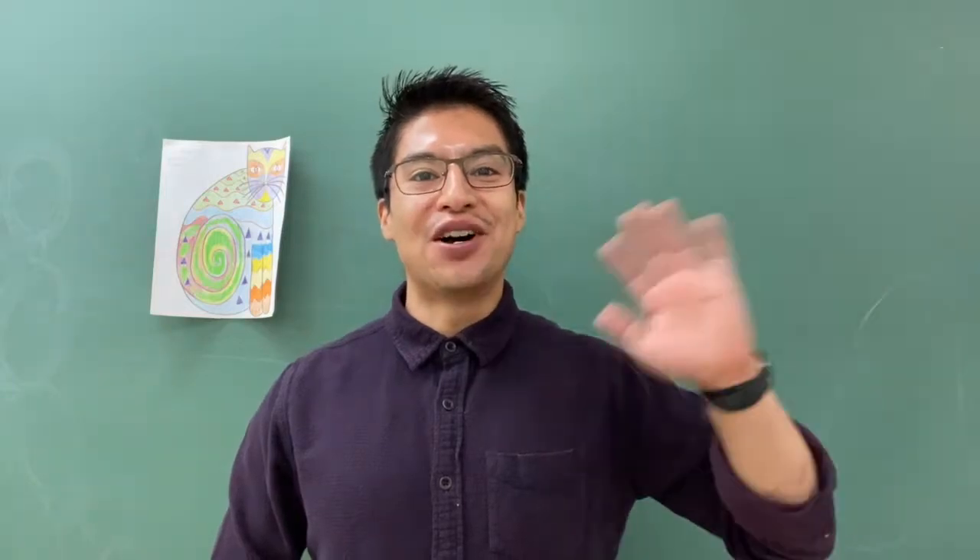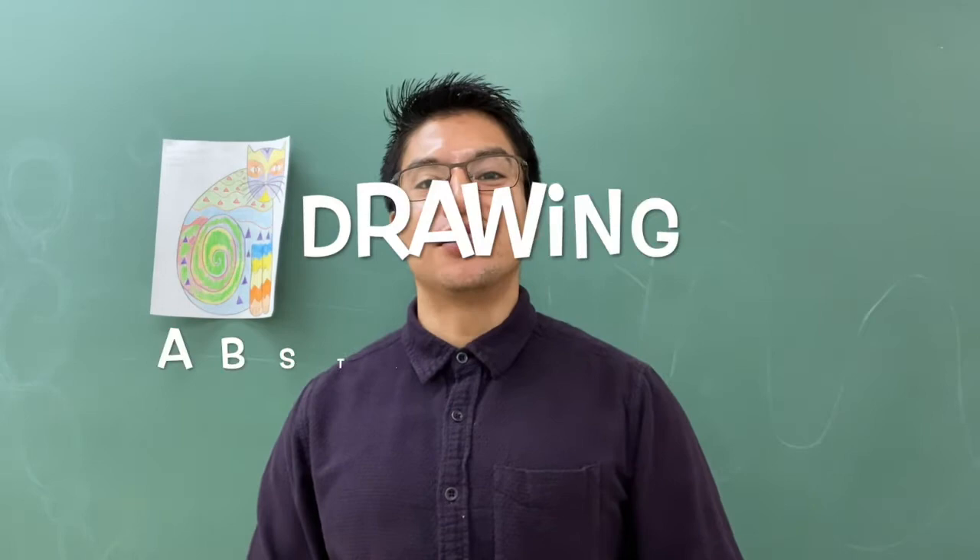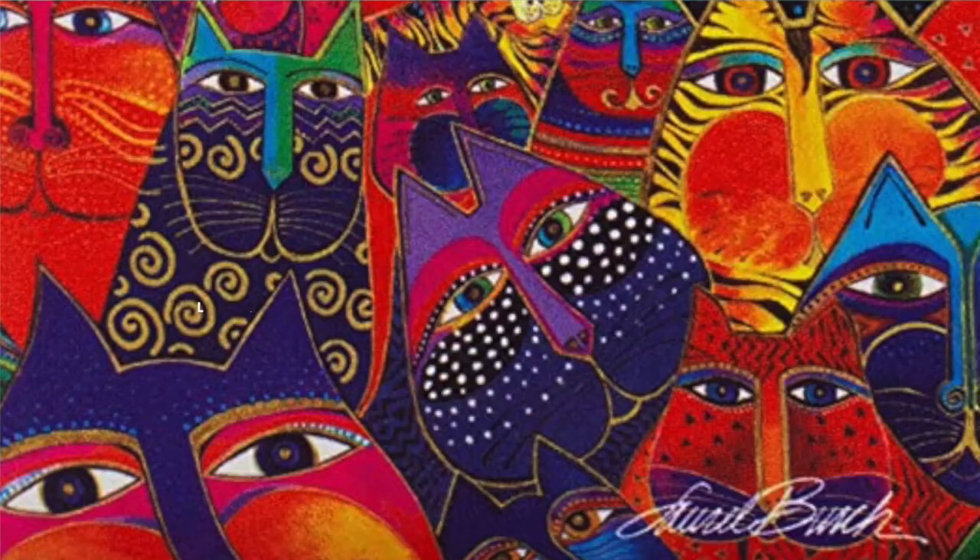Hello everyone, welcome to another Art with Mr. Hathi video lesson. Today's art lesson is called Drawing Abstract Cats, and this lesson is inspired by the artist Laurel Birch.